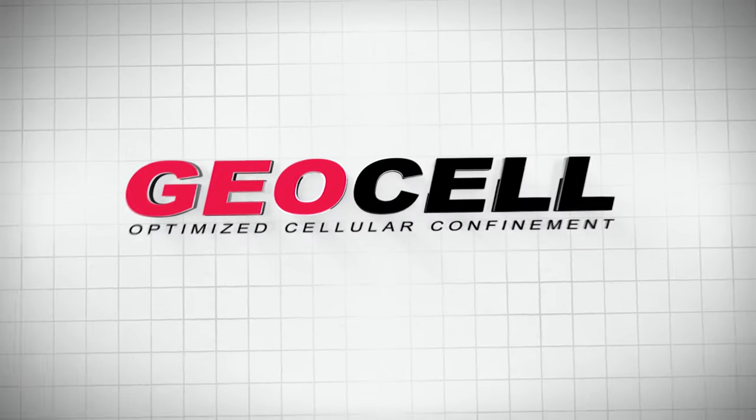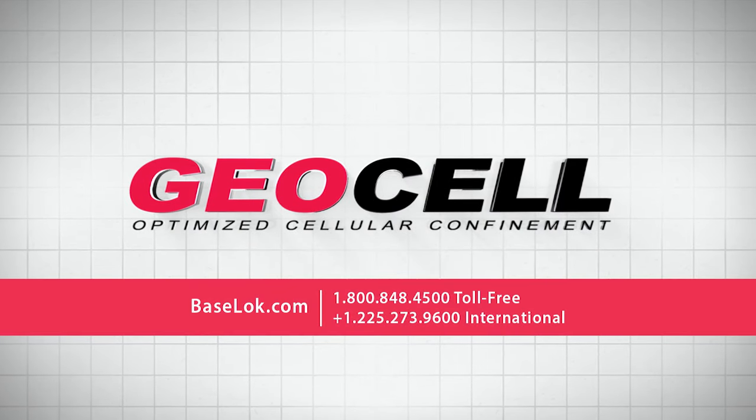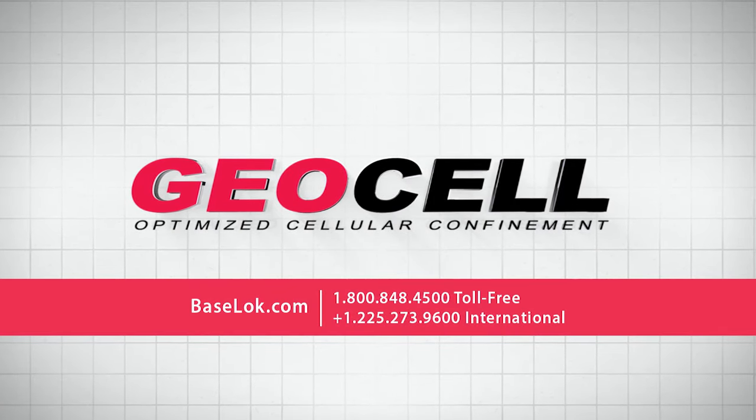For more information on Geocell, give us a call or visit us online at baselock.com.